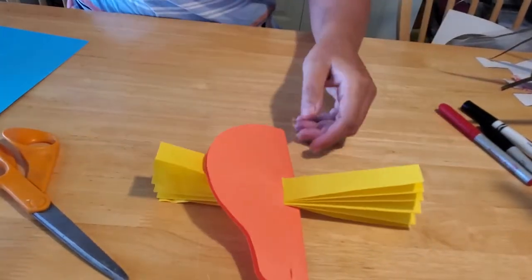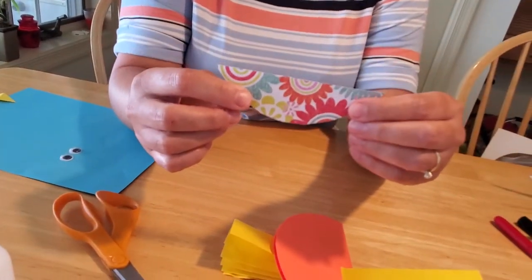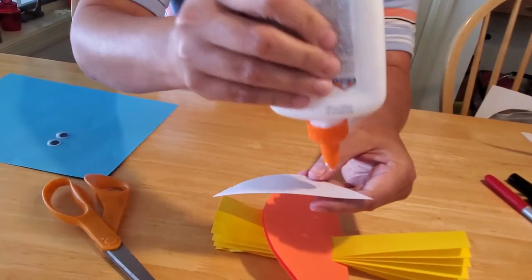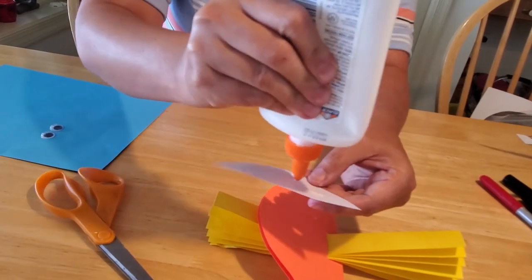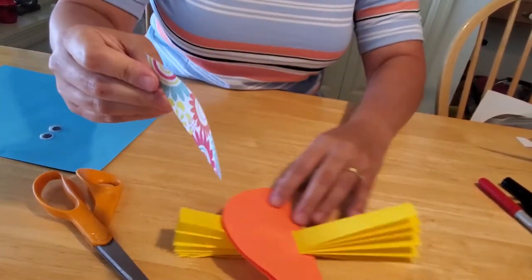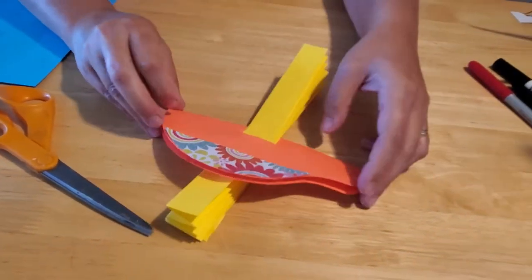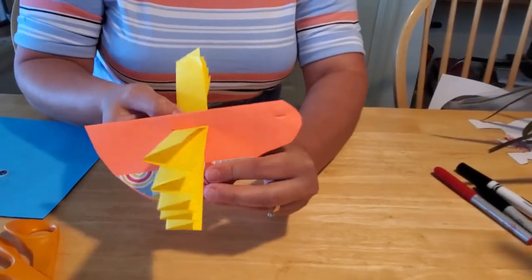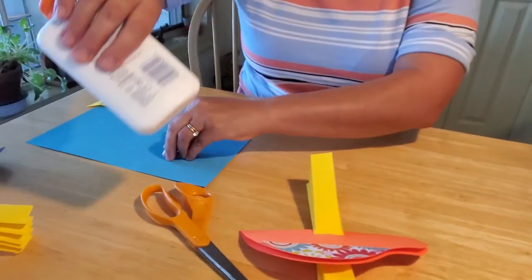Also included in your kit are two half-moon sheets of paper. Go ahead and glue them — you can use a glue stick, you don't have to use regular glue — onto the side of your bird so he's got a colorful belly. As long as you're gluing, go ahead and glue your eyes on too.